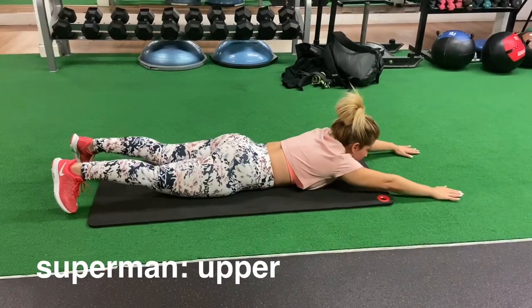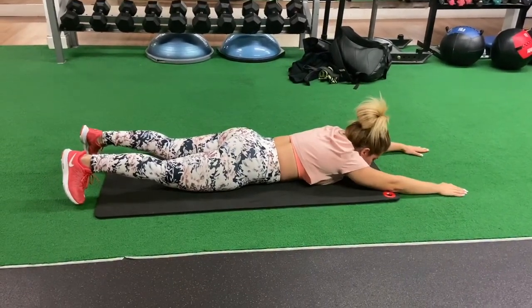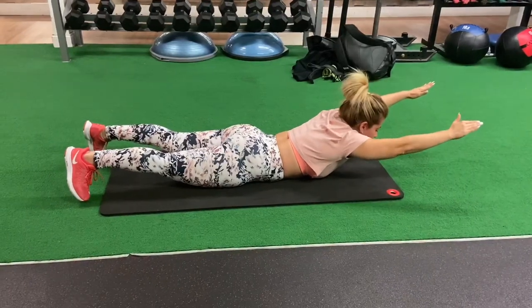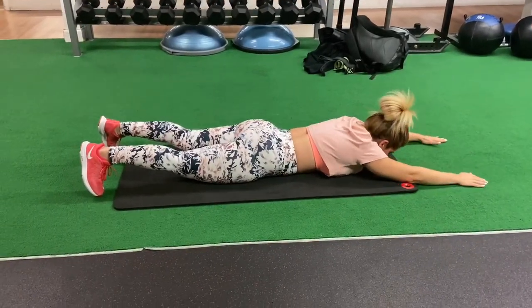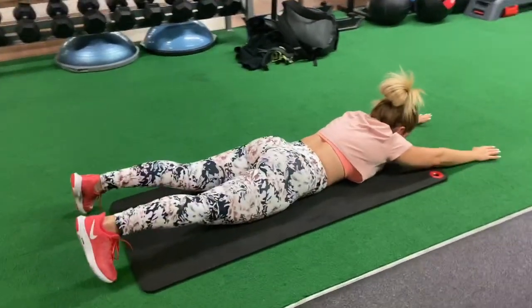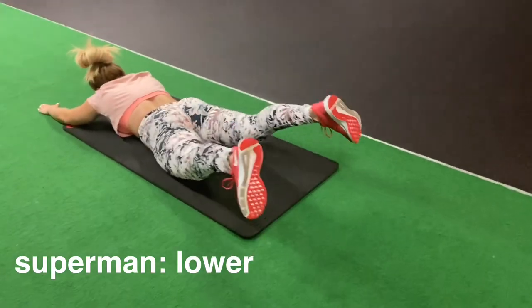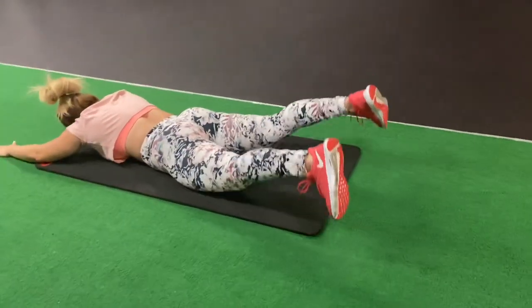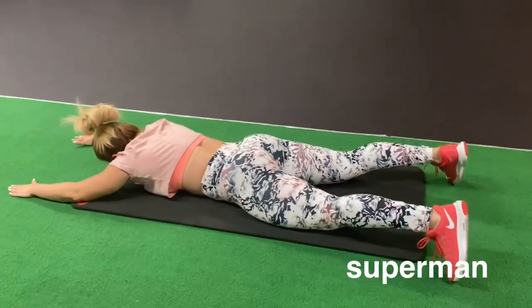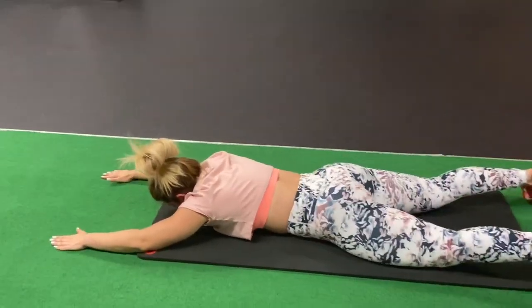Another great lower back stabilizer and rehab exercise is the superman, divided into three parts. The first part is lifting your upper body up while keeping your legs nice and tight on the floor, squeezing your glutes — lift up as high as you can and hold each rep for two seconds. For the second part, lift your lower body up as high as you can, squeeze your glutes, and hold each rep for two seconds at the top.